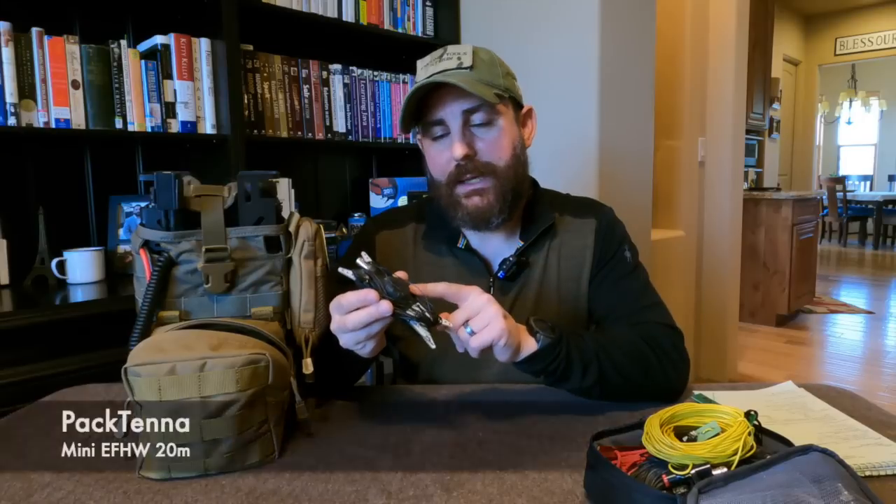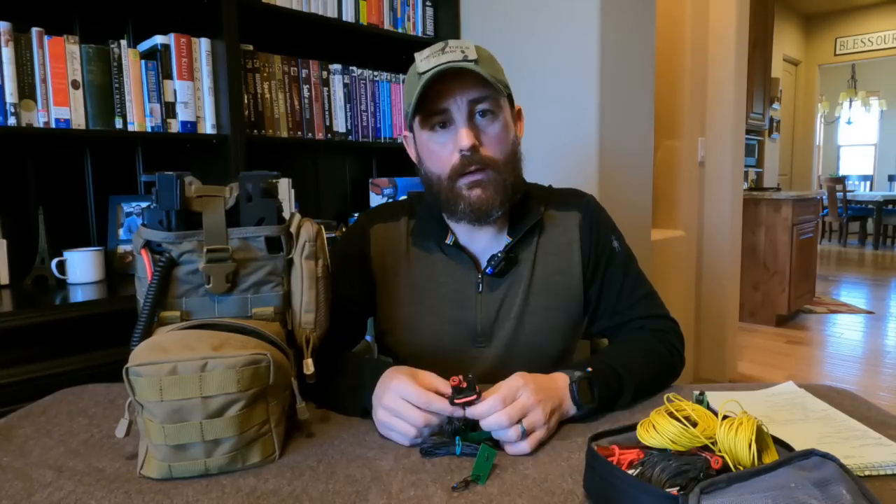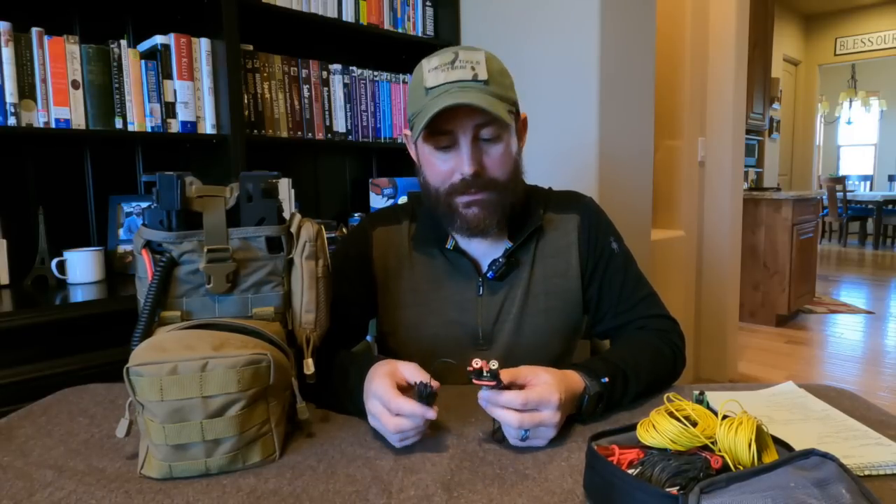First is the Pactena Mini, fed halfway and cut for 20 meters — great for DX or distance contacts, typically starting a couple of states out. Next is my homemade dipole cut for 18 meters, built using a Cobra head connector. The reason I like 18 meters is that it's part of the WARC bands, which by gentleman's agreement are not used during contest weekends. So when the bands are crowded I can switch to 18 meters and make contacts without the competition.